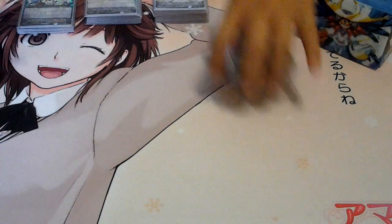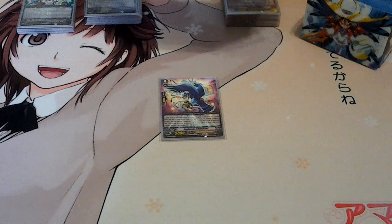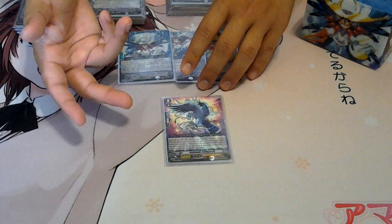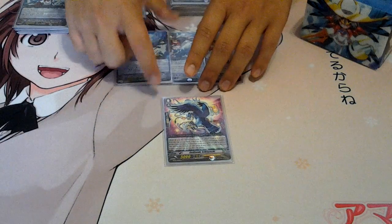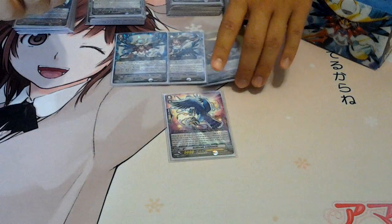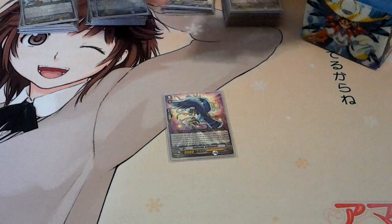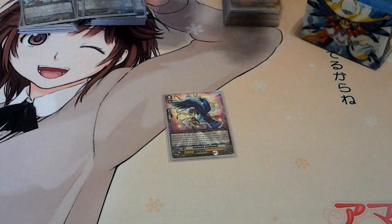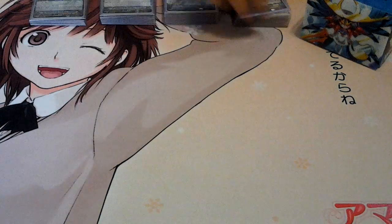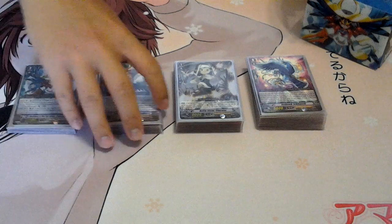A lot of you guys are questioning how consistent ride chains are because you have to open up with them. The one thing I like about this ride chain that separates it from every other ride chain is that you don't have to open up with it — you can still look at the top 5 cards, and if you don't get it you can still ride one. You still get a chance of riding it by looking through the top 5, which gives you a better chance than a lot of other ride chains. If the ride chain doesn't go in your favor, you still have CEO, which is amazing.